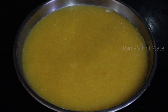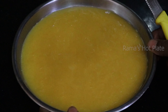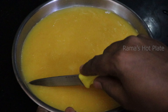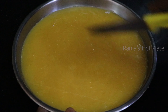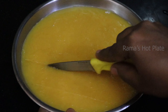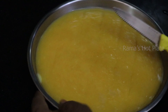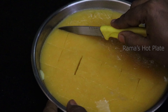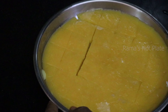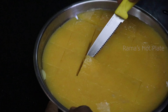Cut into heart shapes after setting. Make sure you have a little sugar powder on them and put them in the fridge.